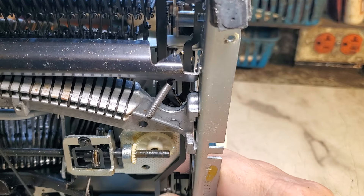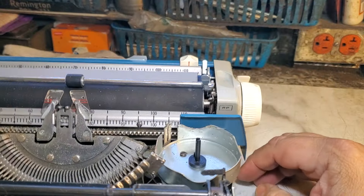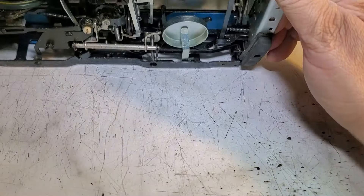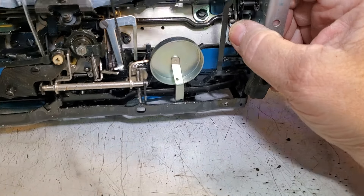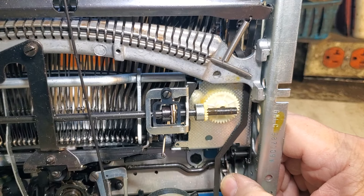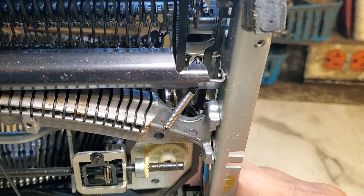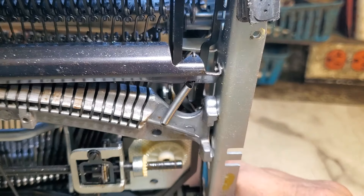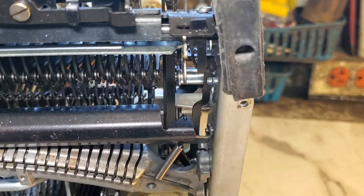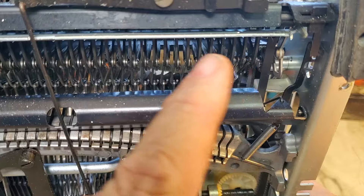I found something moving up here. I had the camera in my face and wasn't really looking like I should be. There it goes — see it's moving, that piece right there. It just wasn't moving far enough. The lights and camera position made it hard to see. So it's up here — this piece here, which is where the type bars push to lift.